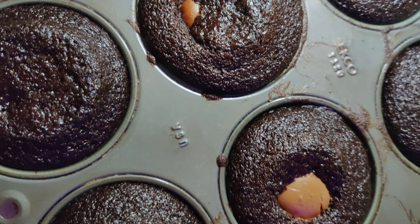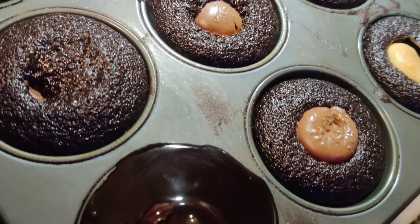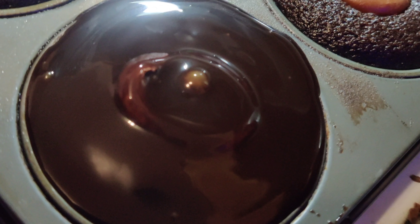This is how the cupcakes came out. We're not putting any icing on top — instead, we're just putting some nice Hershey syrup on top.